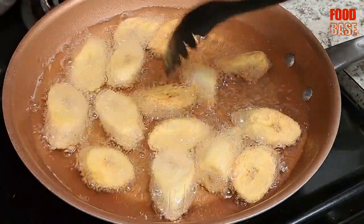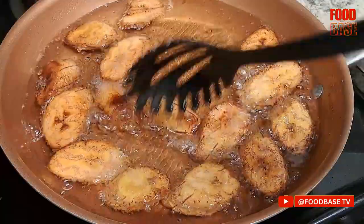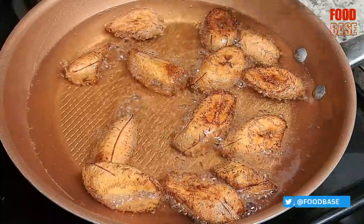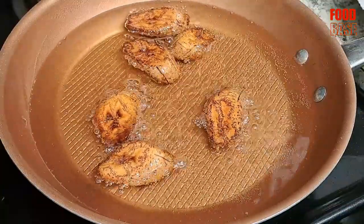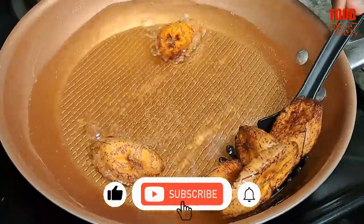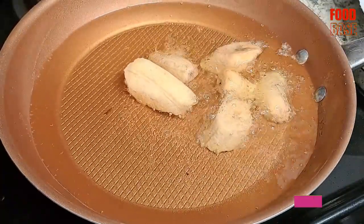Fry them until both sides turn golden brown, flipping the slices to ensure even frying. Once done, remove the fried plantains from the pan and place them on a paper towel to absorb excess oil. Repeat the process until all the plantains are fried.